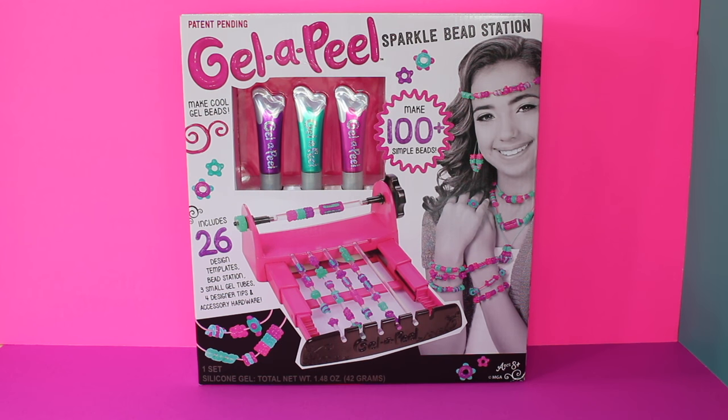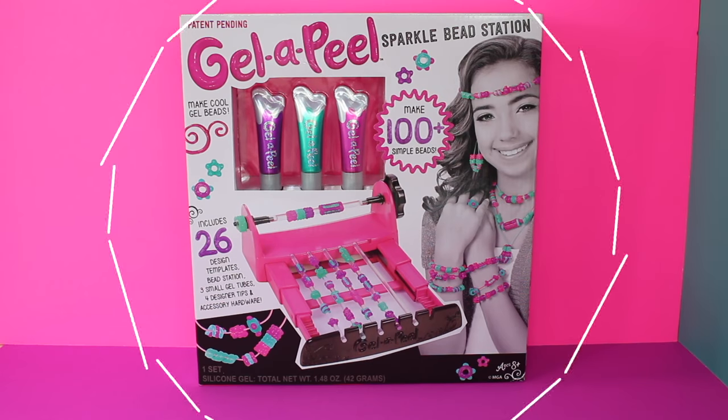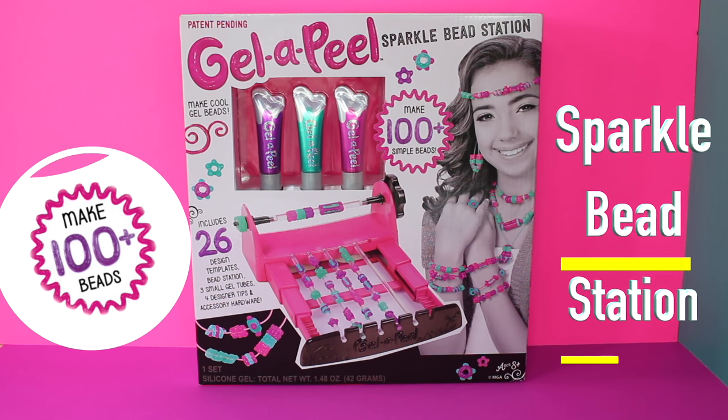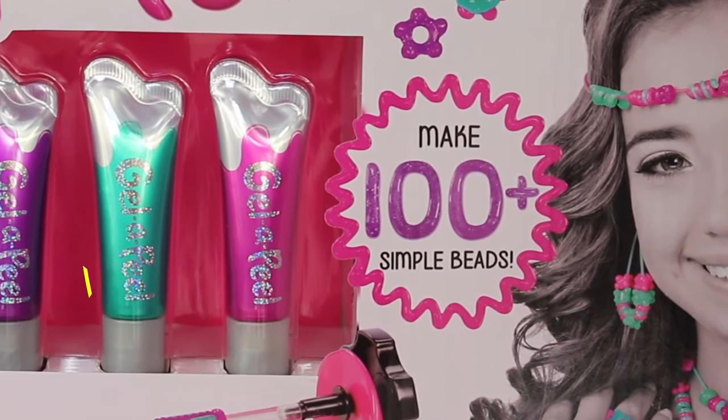Jalapil sent us the new Sparkle Bead Station so we could craft some jewelry for our dolls. You can find this Jalapil set at your local retailer. With this set you can make over a hundred simple beads.